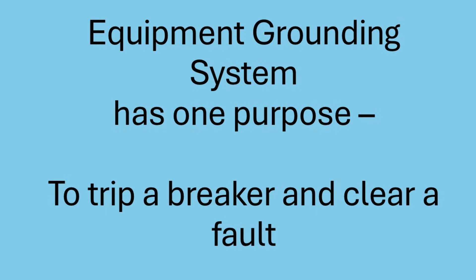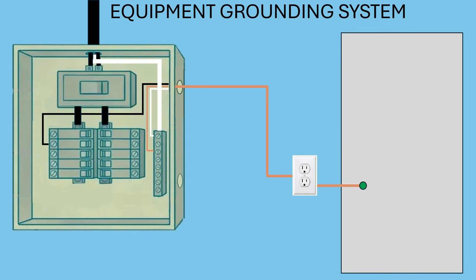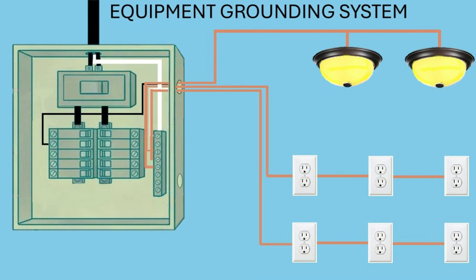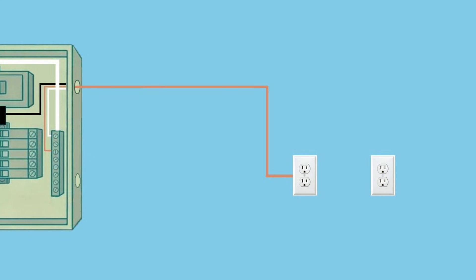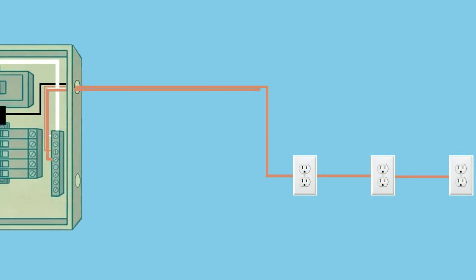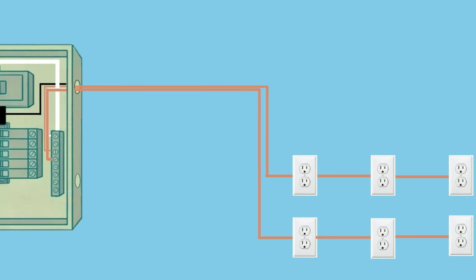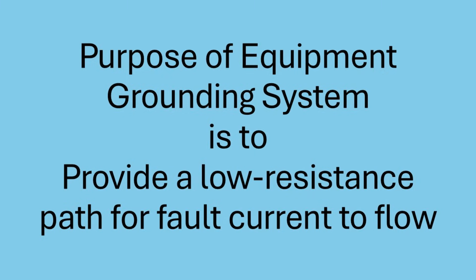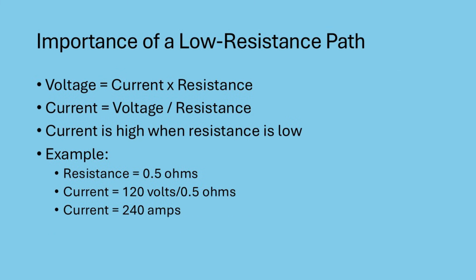Let's look at the equipment grounding system now and how it works. This is where terminology can be confusing. The National Electric Code refers to the bare or green wire running from your outlets back to the panel as the equipment grounding conductor. The entire network of these conductors is called the equipment grounding system. This system is created by bonding all metal parts of your home's electrical system together, such as the metal parts of your refrigerator or washing machine, also conduit and electrical boxes. The sole purpose of the equipment grounding system is to create a low resistance path for fault current to flow back to the panel. This low resistance path causes a very high current to flow — current is equal to voltage divided by resistance, so a very low resistance will create a very high current. This high current will ensure that the circuit breaker trips and removes the danger.